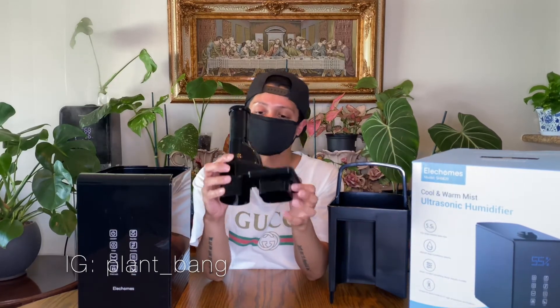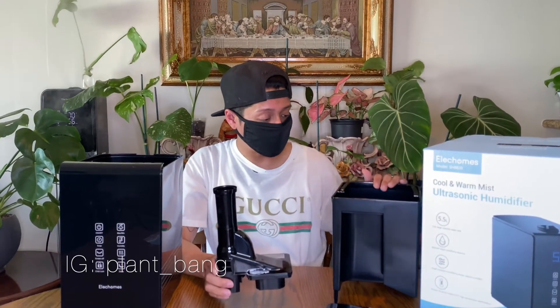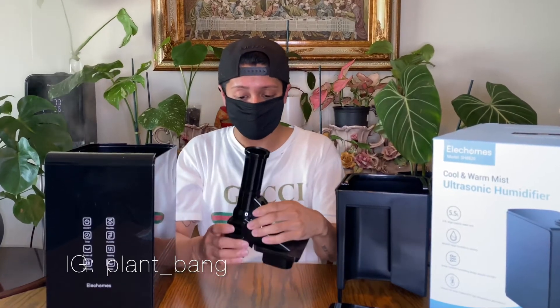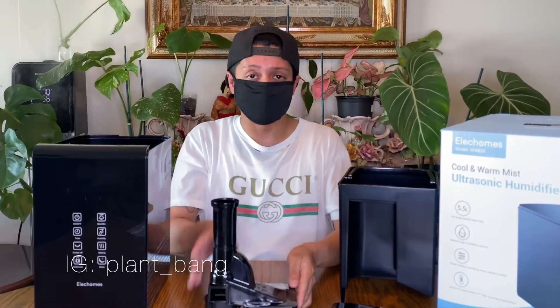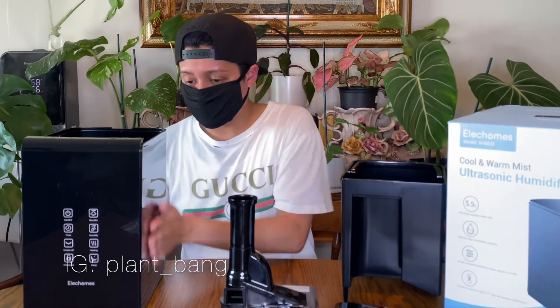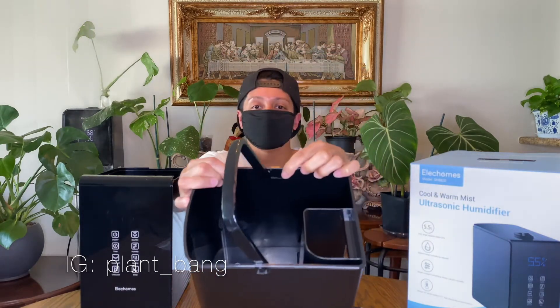This is where the mist goes through, upwards through the little holes on top. With humidifiers, you always want to use filtered water so the inside doesn't crystallize with salts and chlorine, which really damages the filter. I usually clean my filter once a week, clean out the water, replace it, and give it a good wipe — not scrubbing since I don't want to damage the plastic. Just keep your humidifier clean.